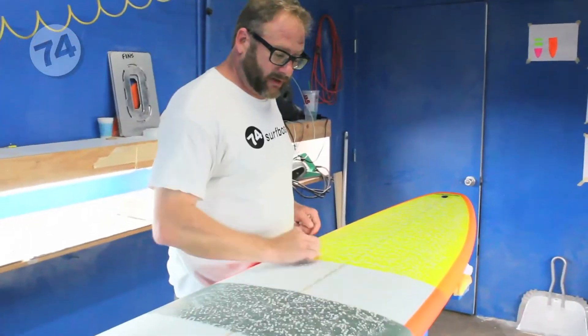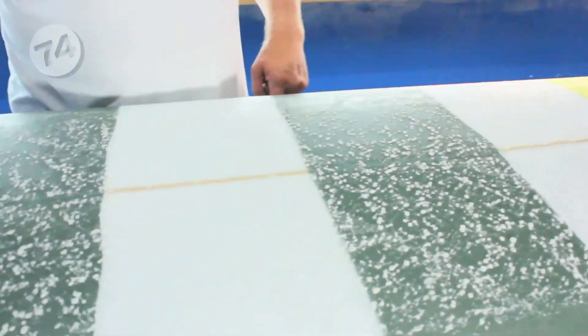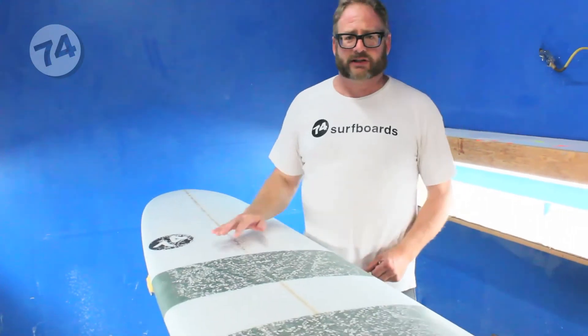After about six or eight coatings, the board should be ready to go surfing. You'll see a nice, even bead pattern, and you can come around and touch up any little bald spots. You should now have a nice, consistent, grippy pattern that you can add just a little bit of wax to each time you go surfing to keep it consistently grippy.